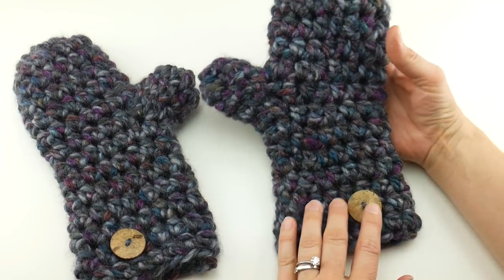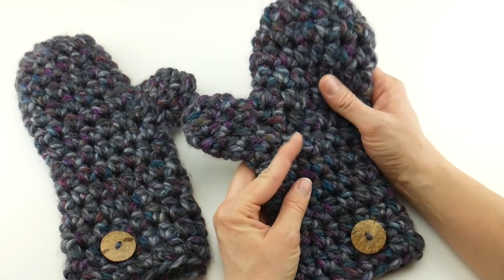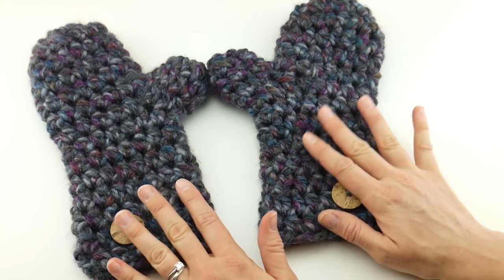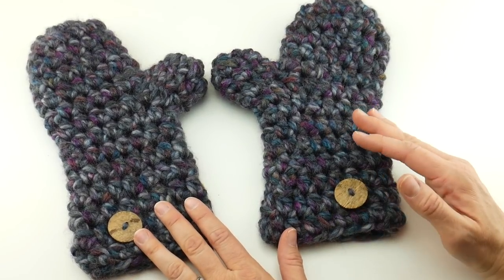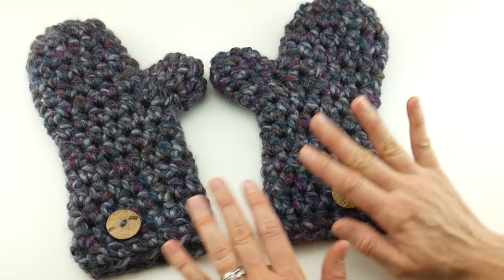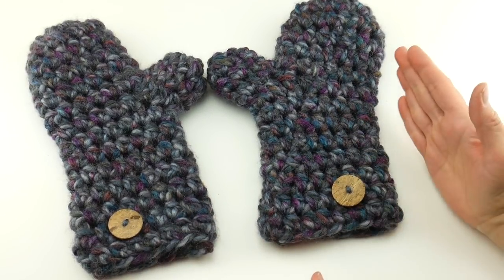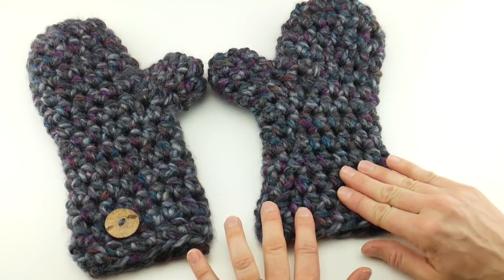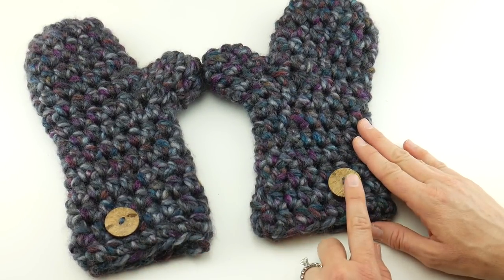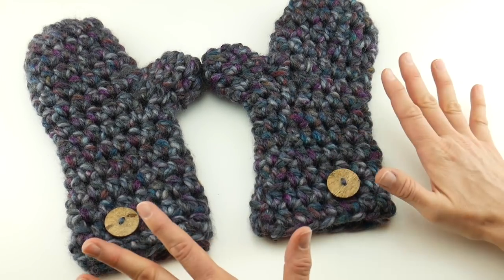I've used a lovely tweedy yarn in some shades of winter — really beautiful texture — but it's so much fun to go out and see what's in your stash or at the yarn store right now. There's so much bulky yarn in a rainbow of colors and textures. Some of them have metallics, variegated shades, self-striping, and the same can be said for the buttons too. There's just as many types of buttons as there are yarn colors.